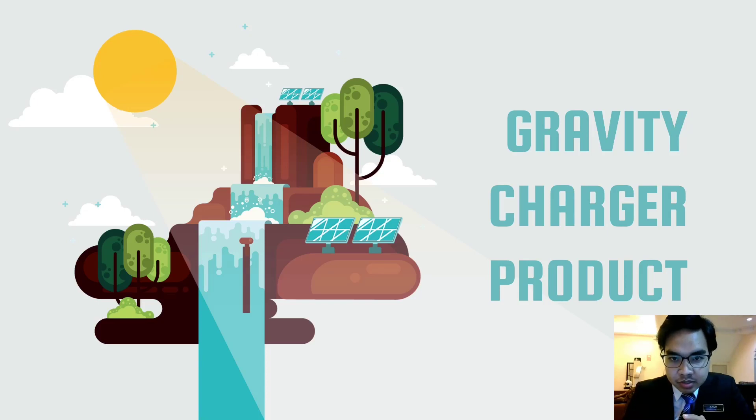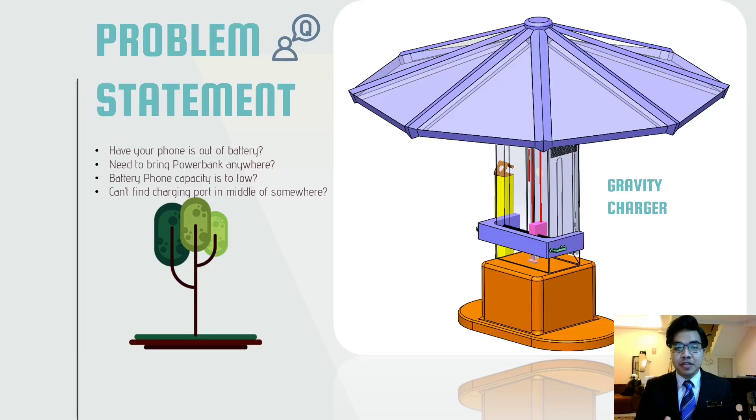Assalamualaikum warahmatullahi wabarakatuh. My name is Abdul Qahazal Mahrejian. Today I will present to you our product, which is a gravity charger. First and foremost, how we came up with an idea to make this gravity charger.